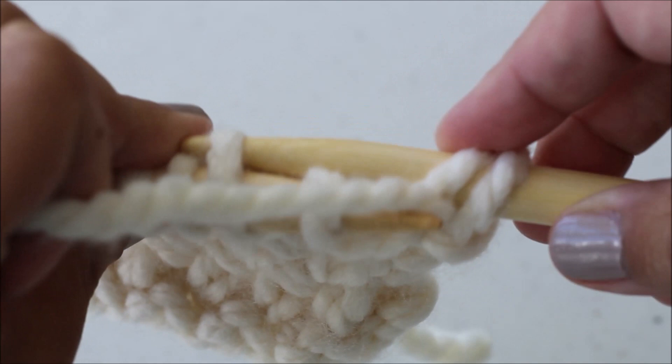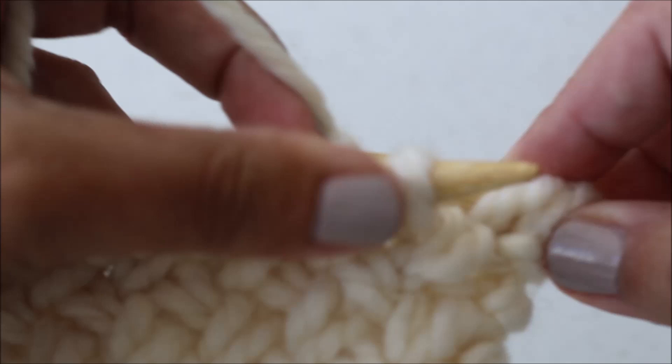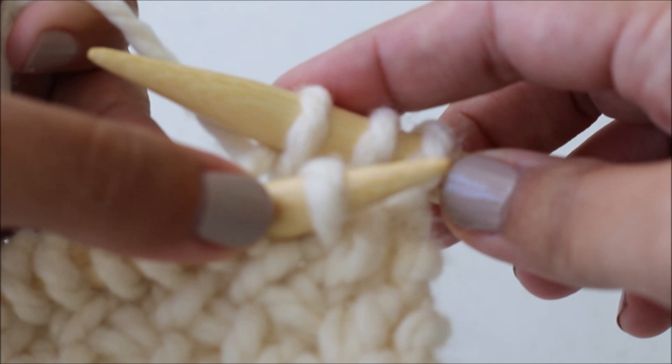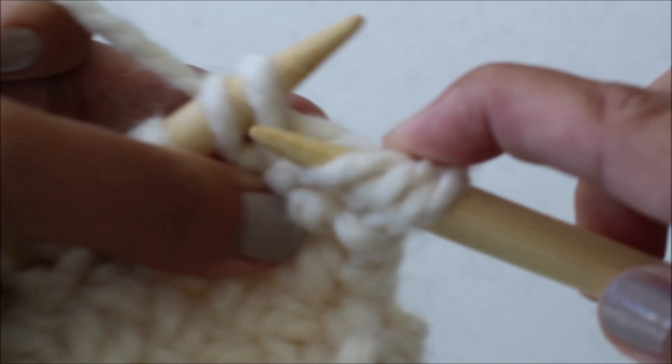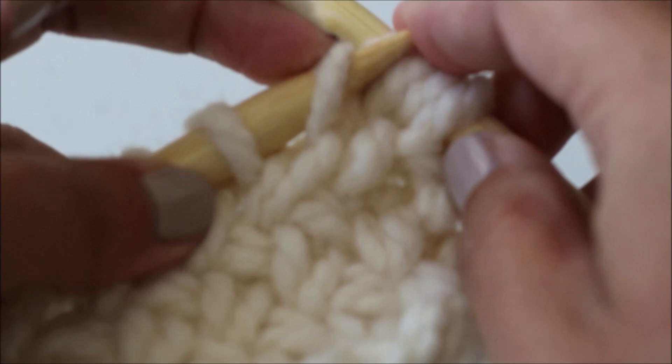Working from the back, you're going to knit the second stitch. So with your yarn here, insert your needle into that second stitch and knit it. Keep this stitch on your needle — don't slide it off because the first stitch is in the way. Then come around to the front and knit that first stitch. Now you can slide both stitches off of your left needle.